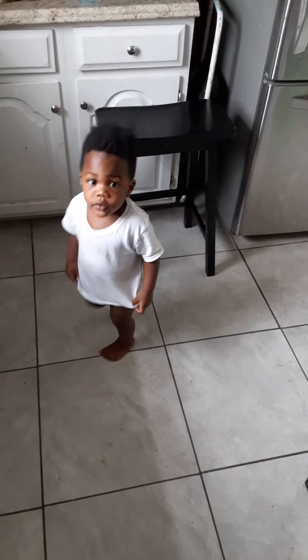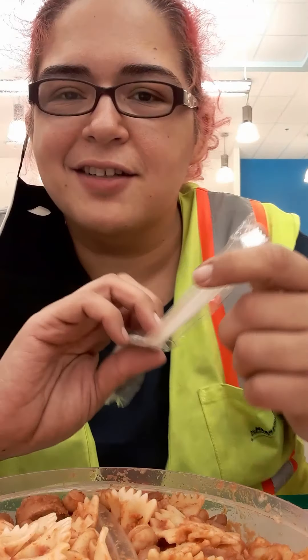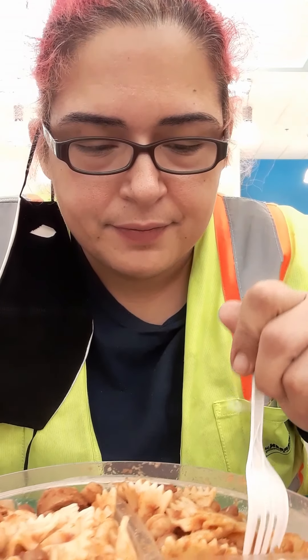Unfortunately I wasn't able to try my food before I went to work. I did sneak some during my shift though, so I'm gonna do a quick taste. Oh, it's too hot!